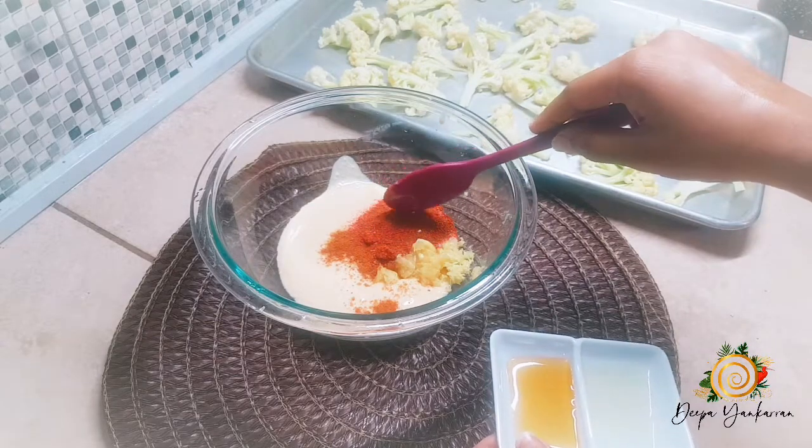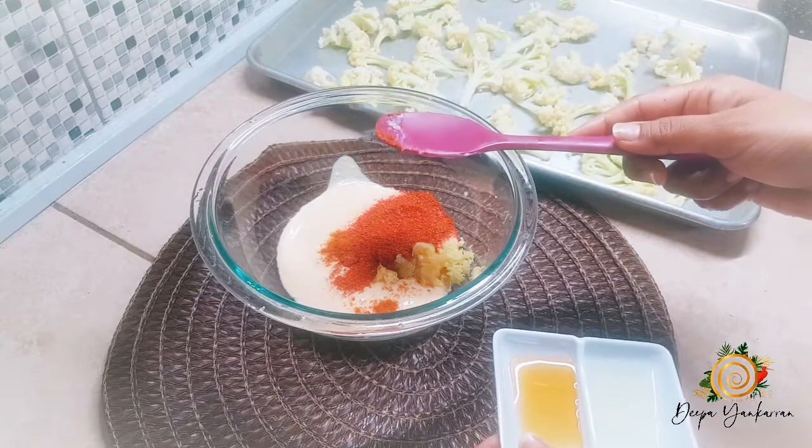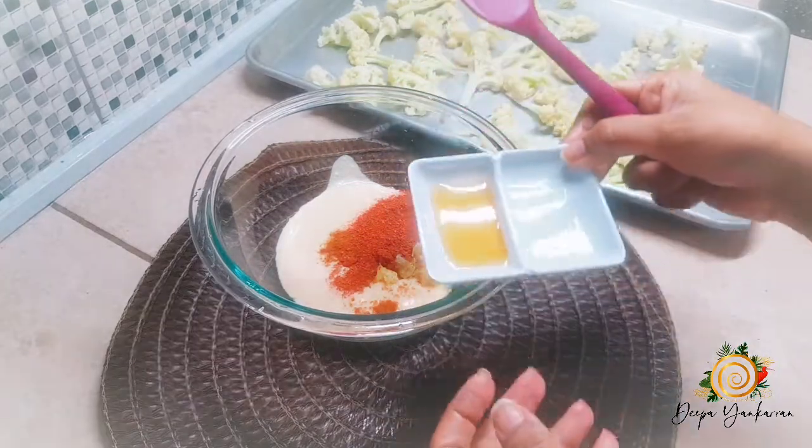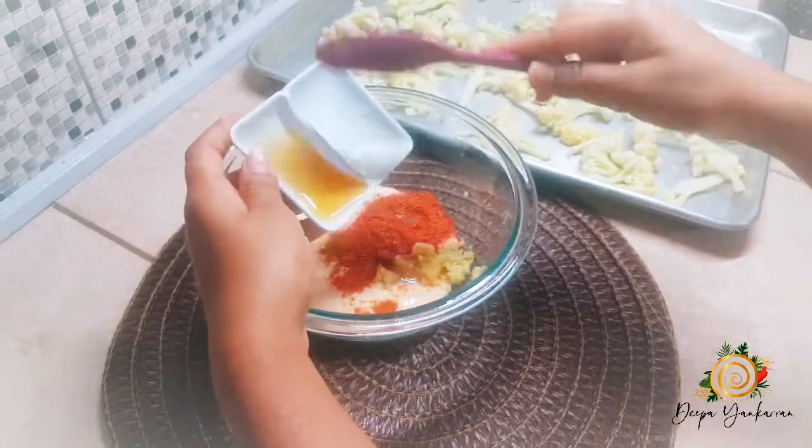This tandoori blend is very mild — it's not that peppery. So if you really want a little extra heat, add a little bit of cayenne pepper. I also have my lime juice and my honey.